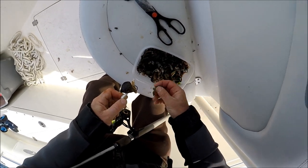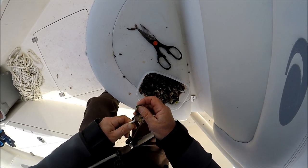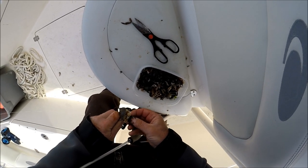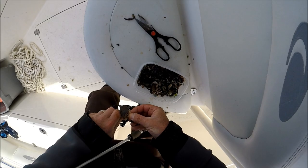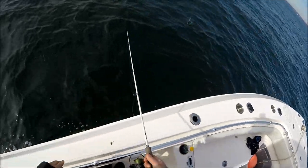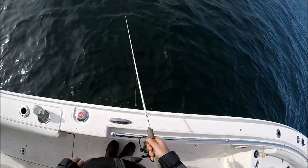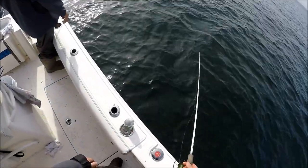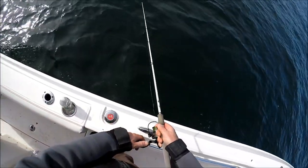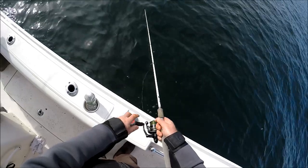This is an absolutely phenomenal light tackle blackfish jigging trip and we've got a great selection of bait — green crabs, white crabs, and Asians — and it was really interesting to notice the difference. Four guys on the boat, everybody's named John. We're two hours into the trip and the bite's not spectacular; we've got ten keepers. I was using the Asian crabs and a little bit with the green crabs, and I switched over to white crabs and that made a big difference.